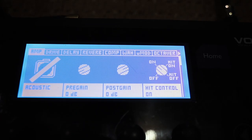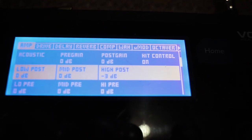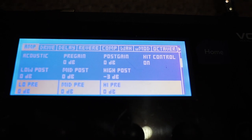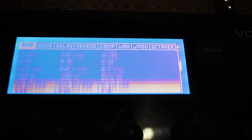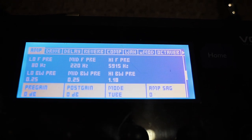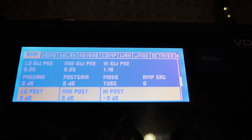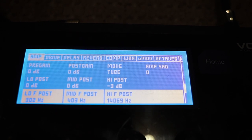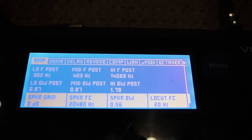Moving on now to the settings in my Voice Live 3. Going into the guitar menu, I'm not using the body res — I just have it on acoustic. Pre-gain and post-gain are all at zero, and really I just take out a little bit more of the high in my guitar. It's all pretty flat, not a lot going on.